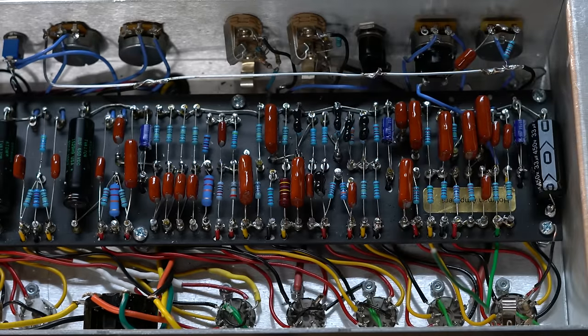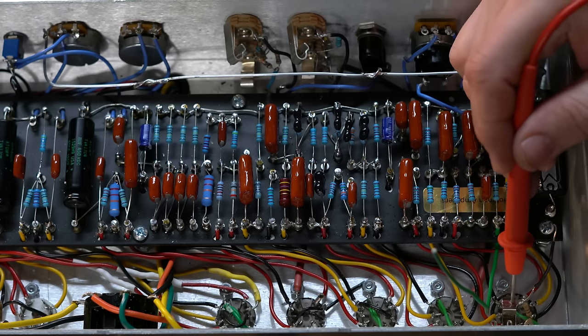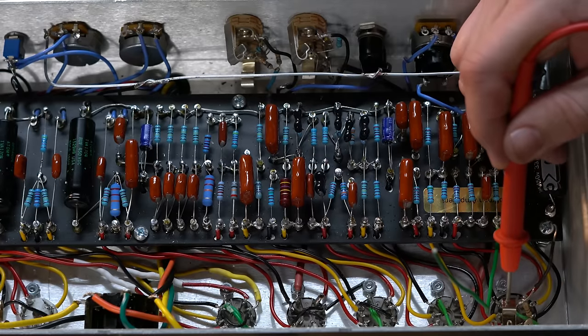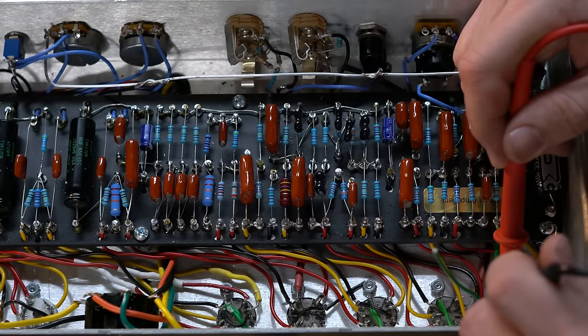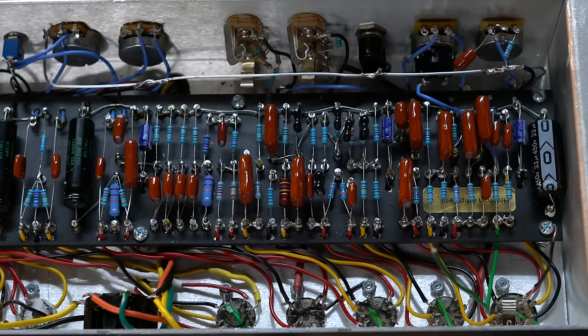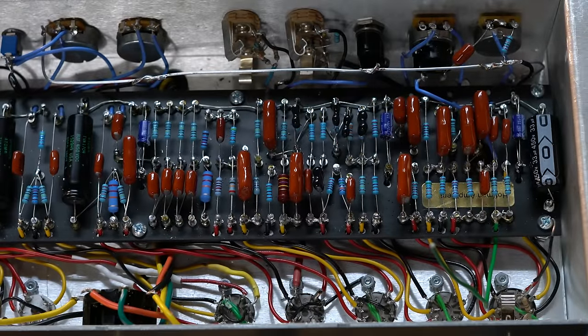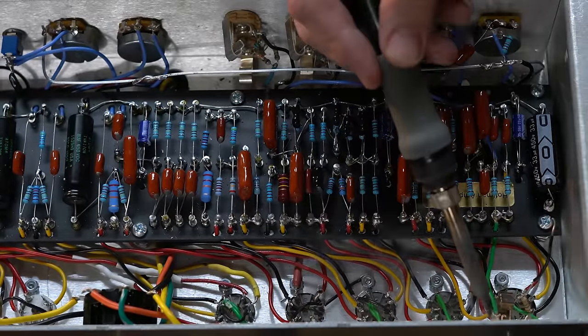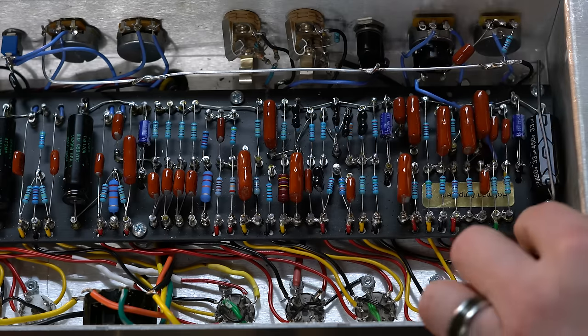I like to test continuity again — this is one of those things I've sometimes messed up. So it's not a bad idea to test continuity between ground and tip. This is the tip, and this is ground over here. If I test to ground — just touch ground — you get a decent ground just from it being connected and it's working. But that's why I'm going to make a physical ground here as well, because sometimes these nuts come a little loose and then you don't have a ground anymore, and it will really suck to lose your ground.